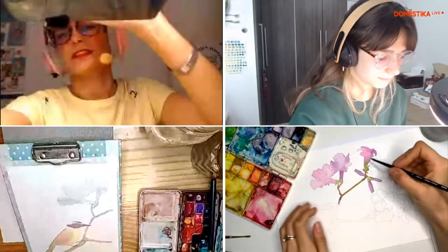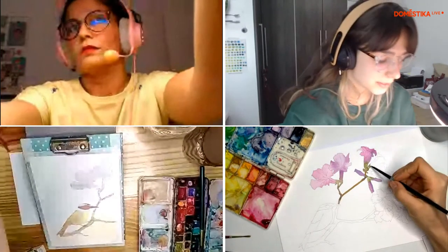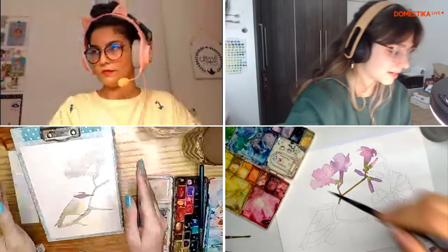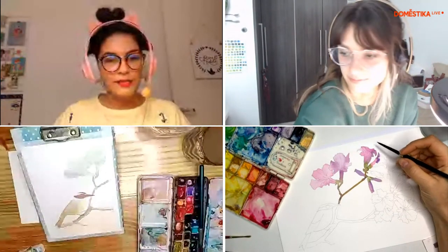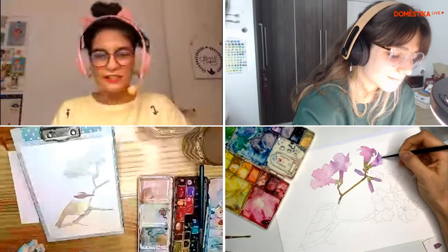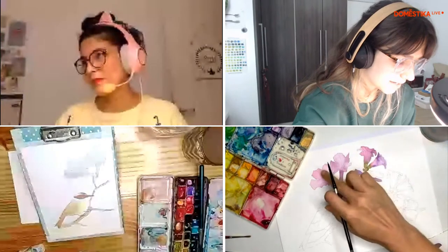Enquanto a Ju arruma o suporte dela, eu quero falar uma coisa: estou pintando aqui de verde, que é como se fosse o cálice que segura a flor. E enquanto a tinta ainda está molhada, já estou passando o meu roxo ou o meu rosa, e estou deixando elas se misturarem mesmo, sem muita preocupação nessa primeira camada. Ju, você está usando técnica úmida também? Fiz a primeira camada também deixando as cores se mesclarem. E agora vou para a segunda camada — exatamente o mesmo processo, primeira camada com as cores bem fundidas entre si.